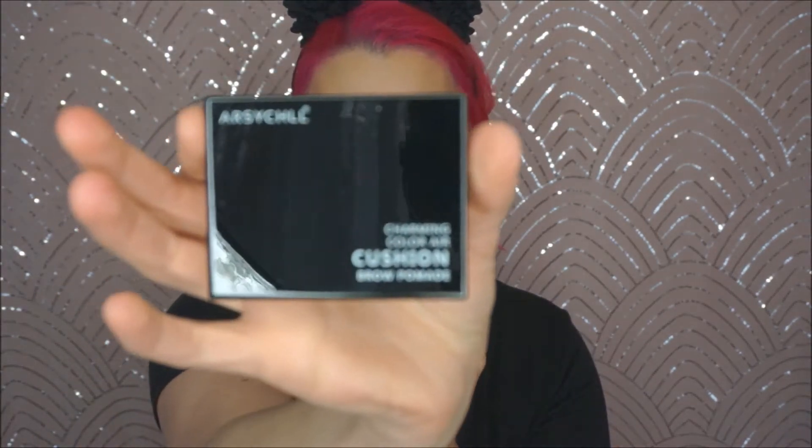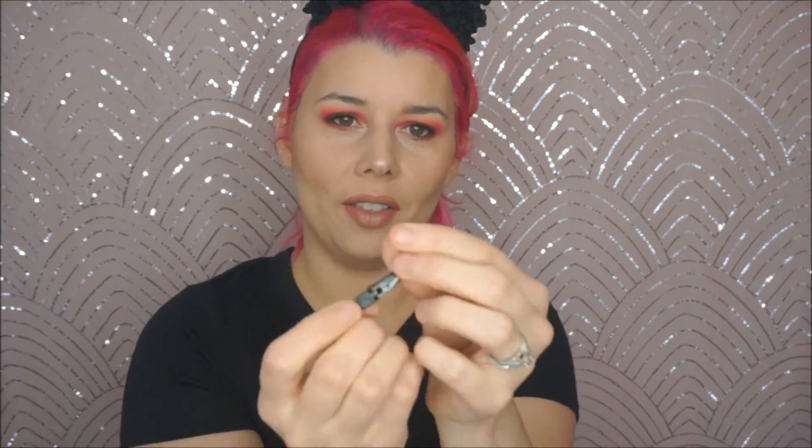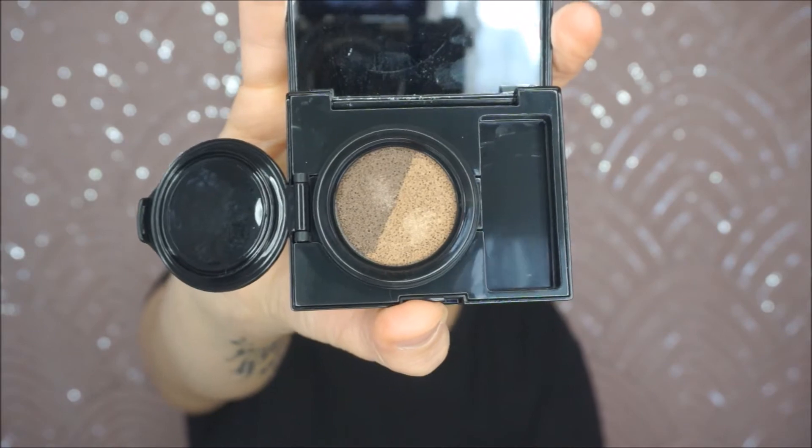The packaging is actually really nice. Opening it up — oh, this inner packaging is pretty nice too. Inside we have a cushion compact with a little window. And it comes with — oh, how cute — a two-sided applicator brush: one side has an angled brush and the other side has a spoolie. It comes sealed too. Inside we have two sides — a lighter and a darker shade. I went for this one because I don't want my brows too dark.